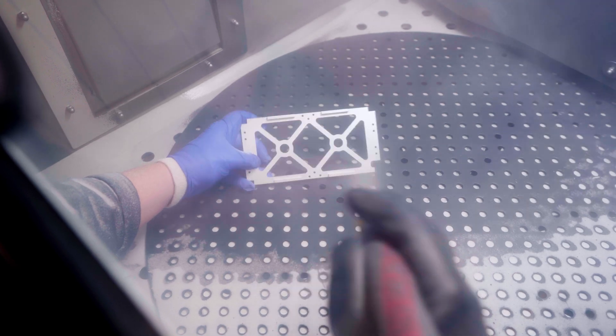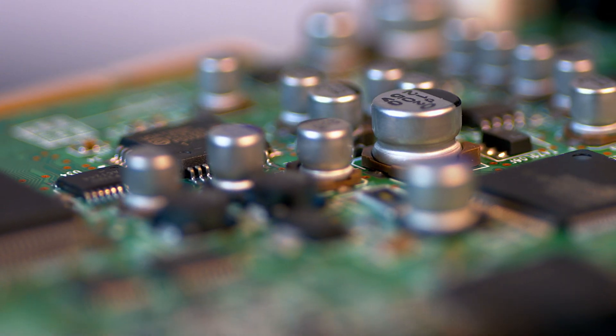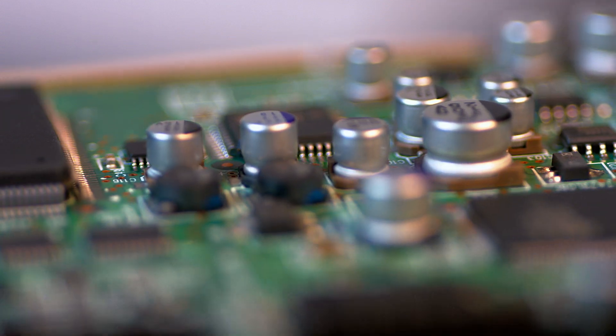Bead blasting can generate heat due to friction, especially when high-pressure air or abrasive particles are used. This can be a concern for materials that are sensitive to heat, such as certain plastics or electronic components.